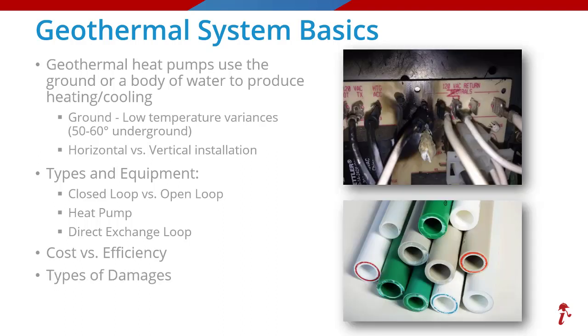The most common types of damages seen in geothermal claims include high voltage surge to the electronic components of the heat pump and all sorts of wear and tear issues including leaking pipes throughout the system. These systems are very specialized and having an expert on your side like HVACI can aid in finding the true cause of loss, determine the appropriate repair versus replacement rationale, and applying accurate pricing to bring the policy owner back to pre-loss condition.